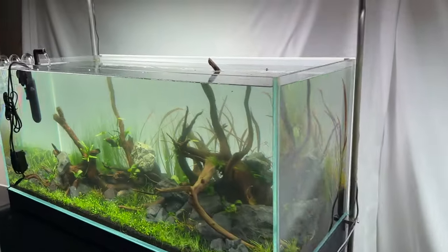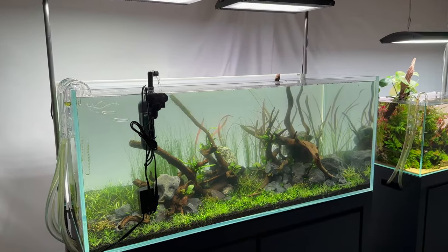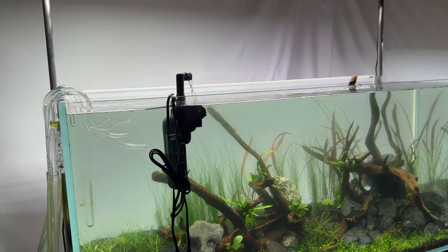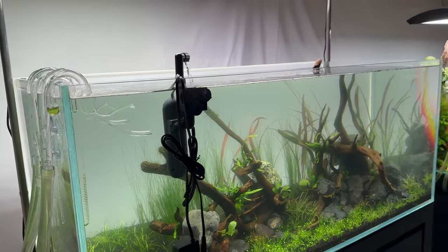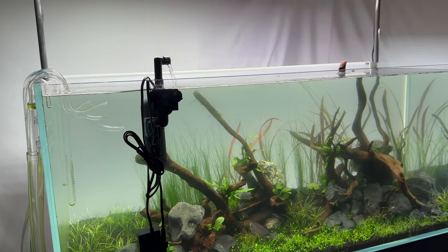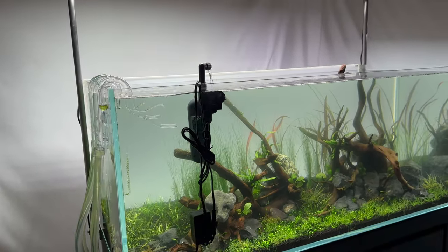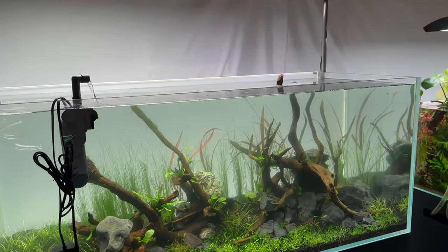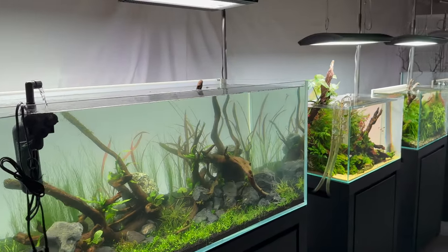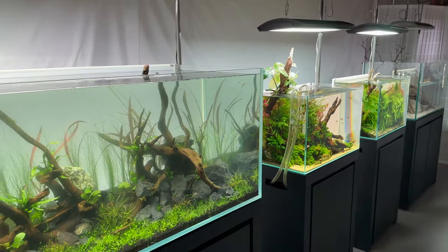Just a quick off-the-cuff vlog style video to share my experience dealing with this green dust algae. If you've had success doing it the more traditional way, or you have your own method, I'm curious to hear about it in the comments. I think this UV sterilizer approach is working — I just need to see what the long-term prospects are once I stop running it. I'll probably cut it back gradually, just as I'm increasing the light intensity gradually as well. Hope you got some insight, and I'll have more content soon. We'll be going back to the beginner series this Sunday — hope to see you guys soon, and thanks for tuning in.